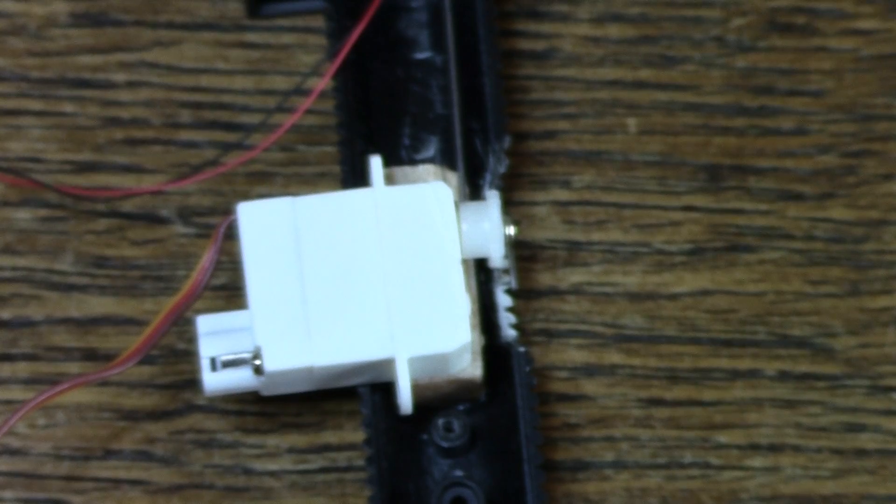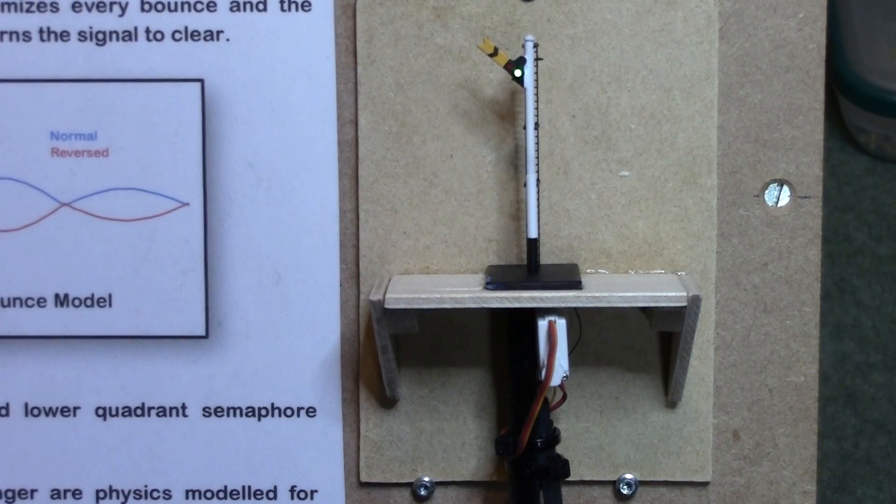Let me show you one that I've already done. Here's an N-gauge day pole semaphore mounted to my demonstration panel. If I operate it a few times you should see that the bounce is subtly different each time. I'm very pleased with the resolution and responsiveness of the submicro servo and the quality of the bounce itself.